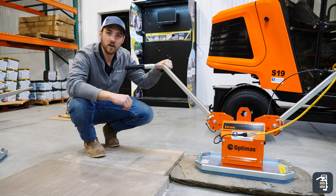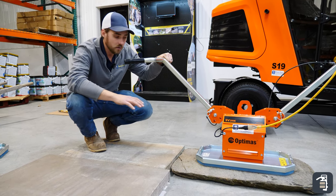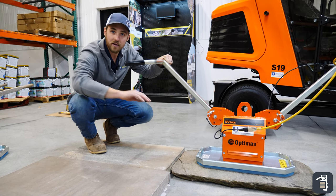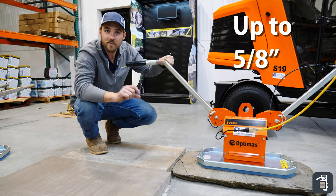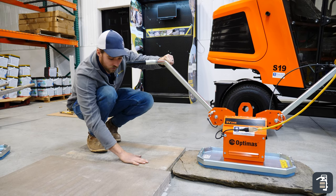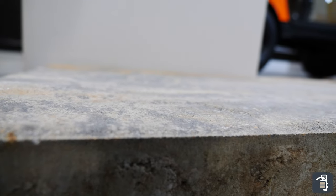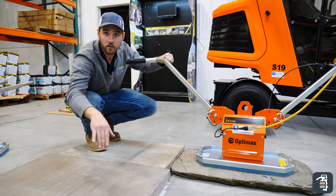A question that we get a lot is whether you can pick an irregular face stone. Here we have a natural stone — it obviously has a cleft face, a little bit of irregularity to it. You can go up to 5/8 of an inch of difference in a natural stone, or even in a dry cast product like this where it has a slate texture to it. Smooth — no problem at all.